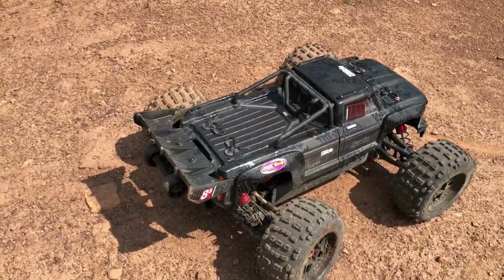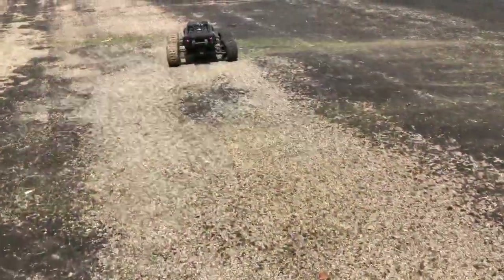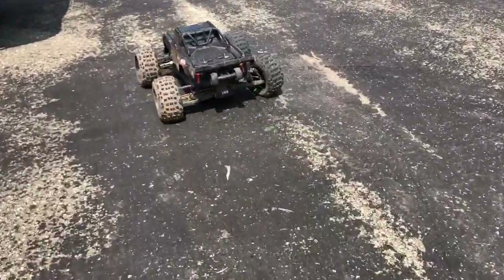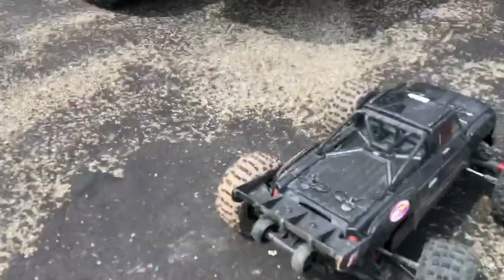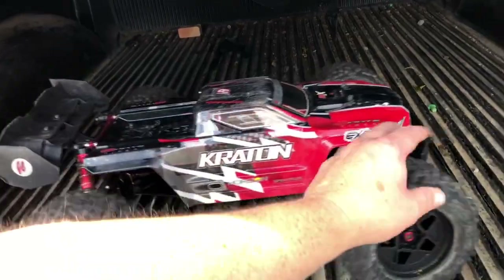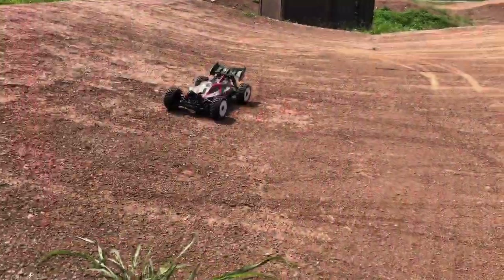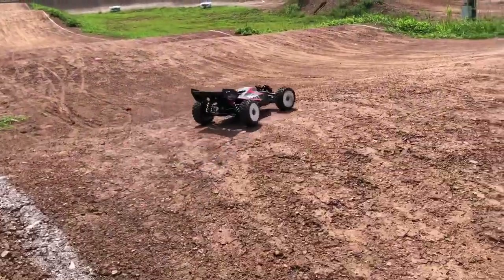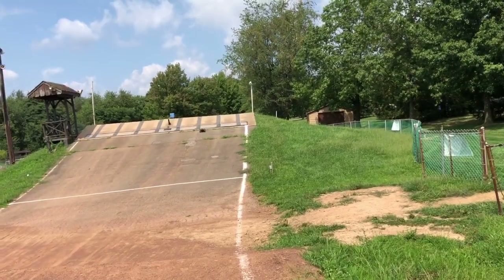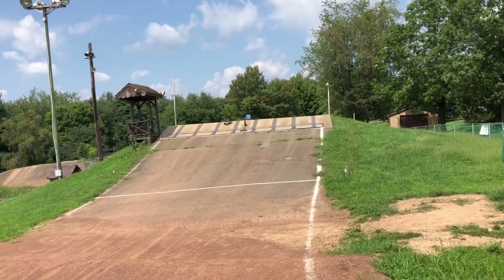Well that's unfortunate, but I do have the Typhon 6s with me so I guess we will take that out for a rip now. I believe I have an A-arm for this thing at home but I do not have a driveshaft, so I'm gonna have to see if I can bend this one straight again. It's always important to bring spares. I still have the EXP with me I could take out again. We're gonna bust the Typhon 6s out because this thing has always been fun down here at the track. I'm running this thing on 4S for right now — decided to chuck one of these 100C 6500 milliamp 4S in here.